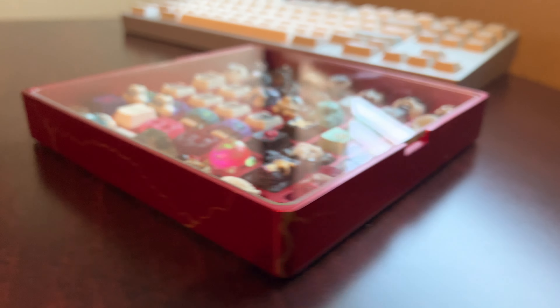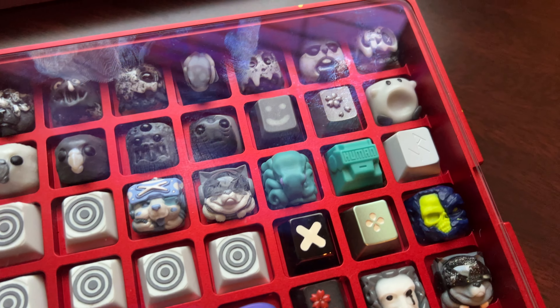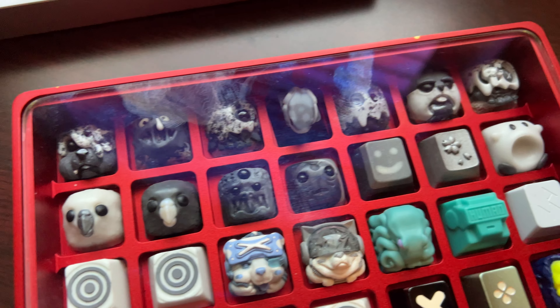It worked out even better than I thought. This is a glass top, so there are some blotches. I tried getting them out — I need to actually clean it with glass cleaner.